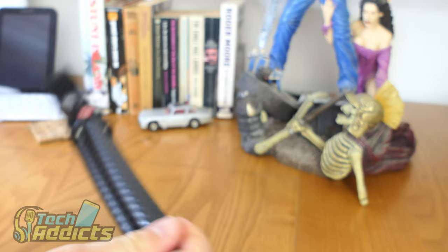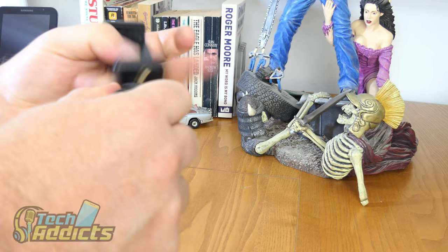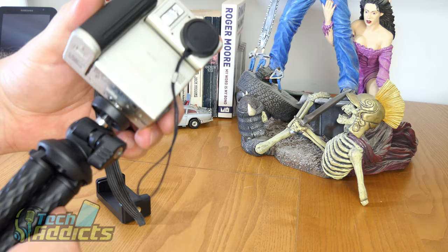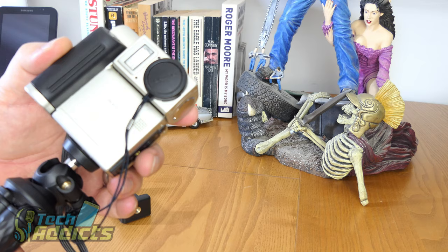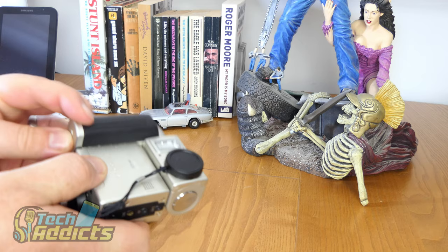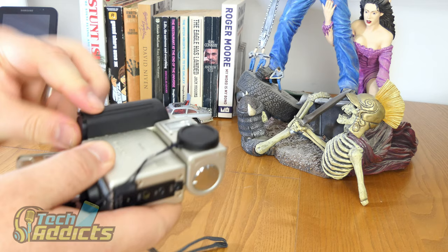Here we have the tripod itself. It comes with a phone holder on the top, and if we take that off, it does have a standard camera connector or a screw thread. I'm lacking in cameras at the moment, so I'm going to put this archaic piece of history on here — it's an old Sharp VN-EZ5 MPEG-4 camera that I bought in Hong Kong about 20 years ago. There is a battery in it and it hasn't leaked.